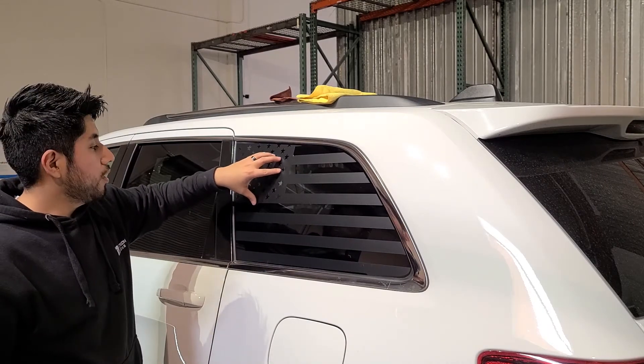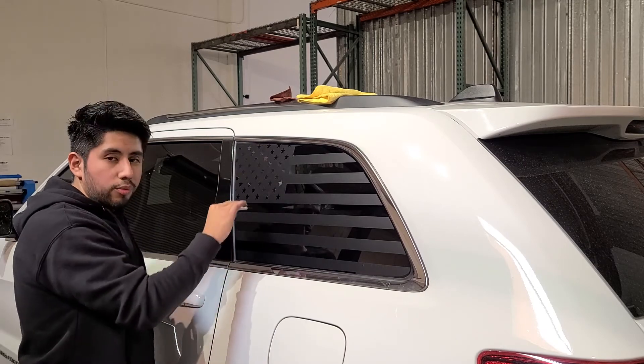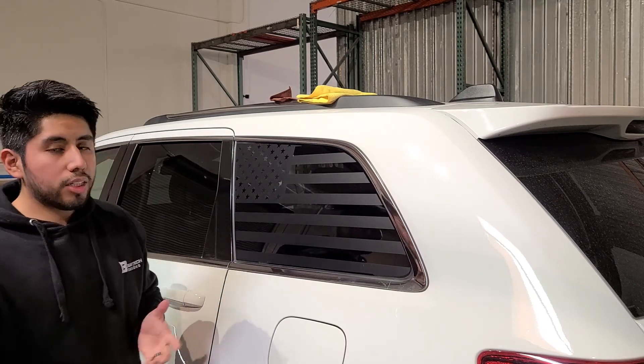Now we want to wait 24 to 48 hours for the decal to fully adhere onto the window before we take it to any car wash.